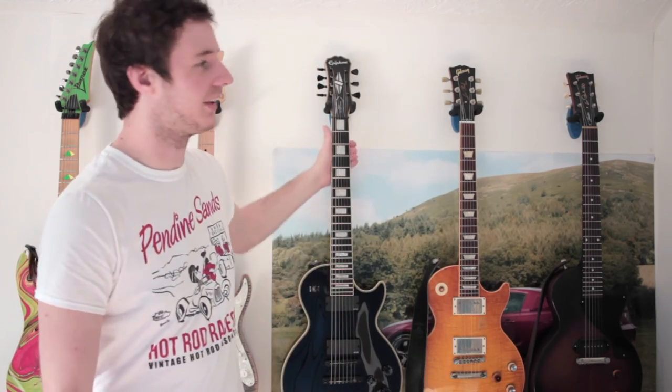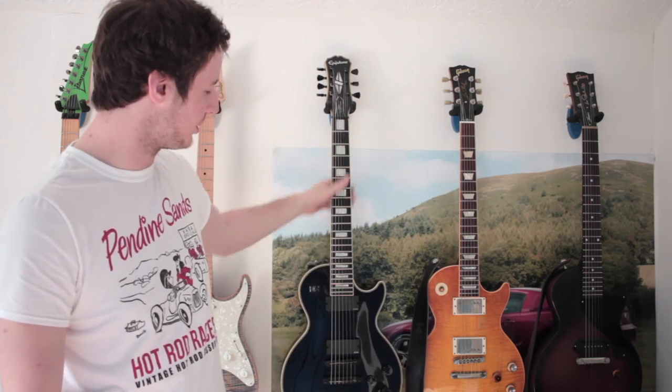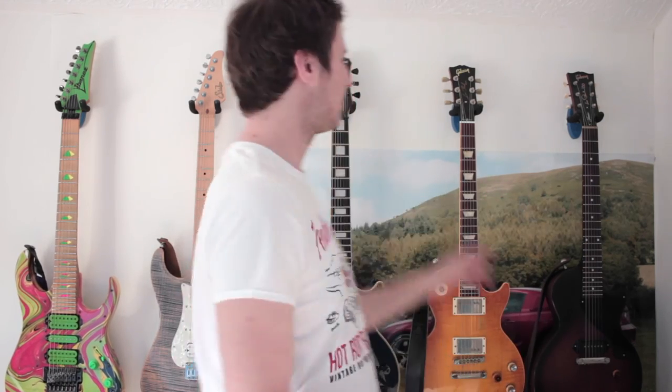Those are my guitars. Just before filming I put the seven-string up for sale — if you know anyone who'd like a Misha Mansoor signature there's nothing wrong with it, I just don't think it'll get much play now I have the Ibanez. As you can see I've also run out of guitar hangers, so I either have to drill more holes or one of them is going to let go. If you enjoyed it give it a thumbs up, and thanks for watching.